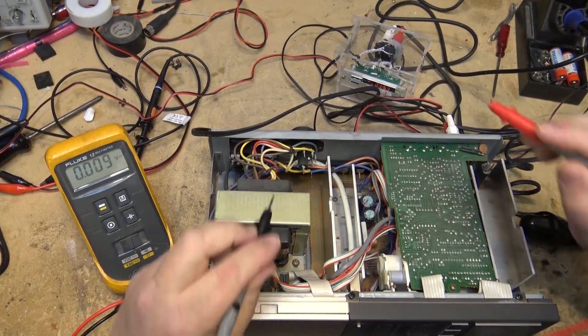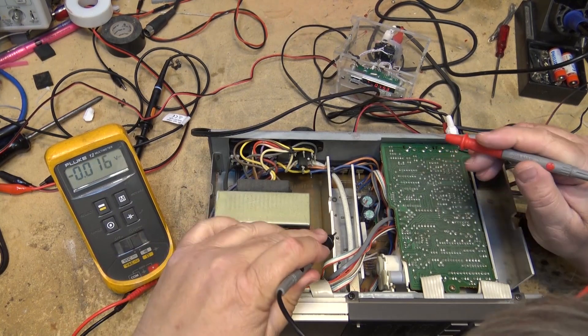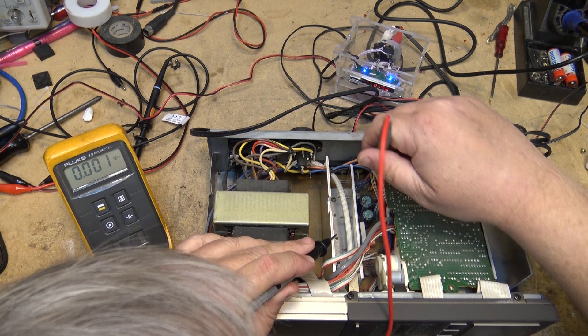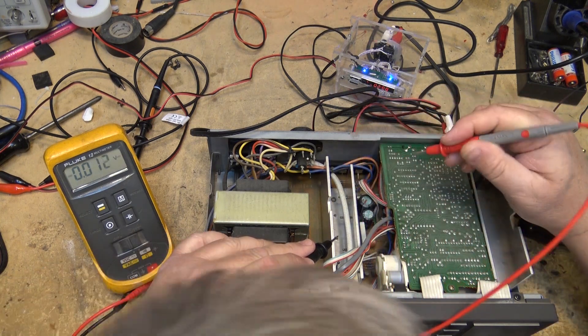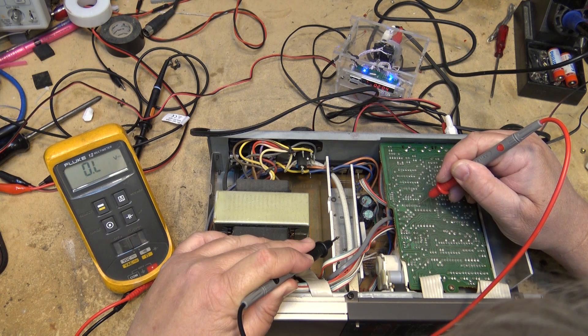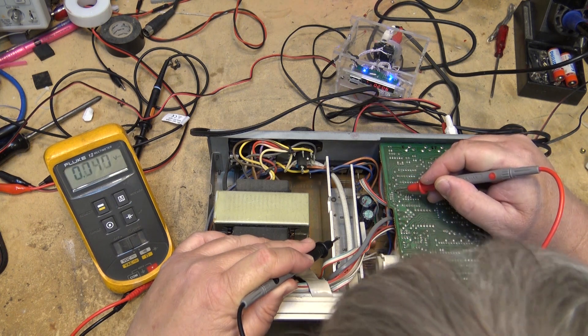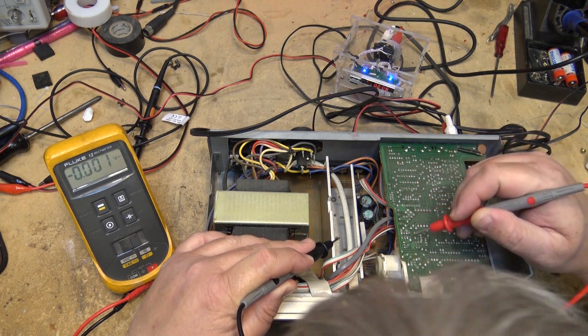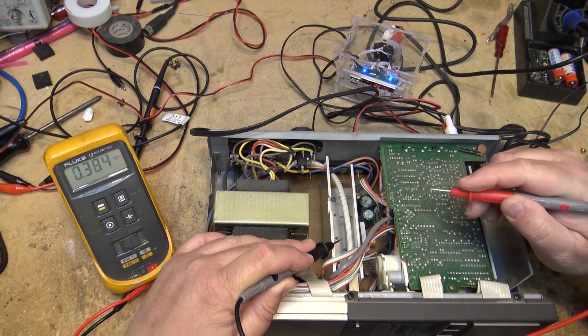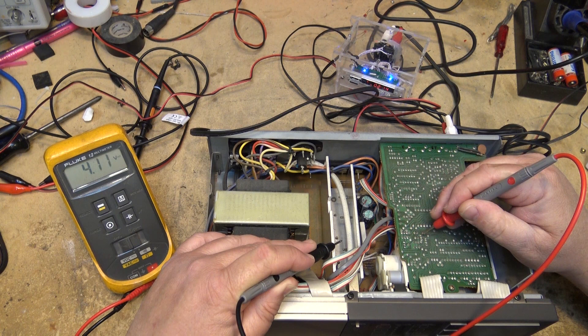This unit actually has multiple problems on here, so it took a long time. I was working on this thing for many hours before I got it going, because there's more than one fault. Because there's compound faults on this thing, I didn't even know which way I was going, and I had to start chasing signals down. But we got it in the end.